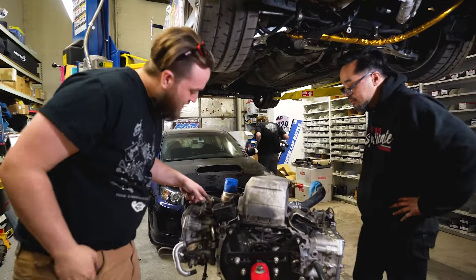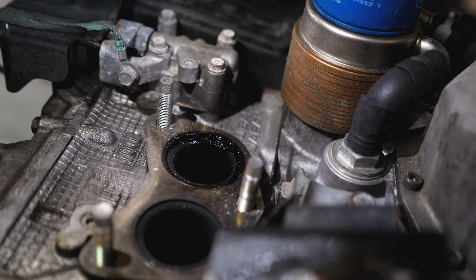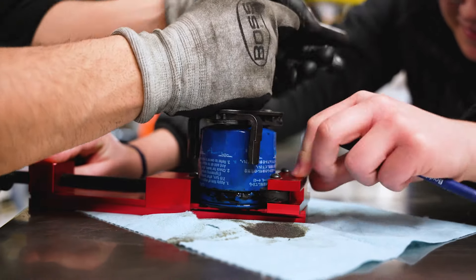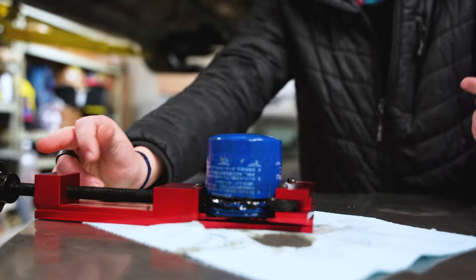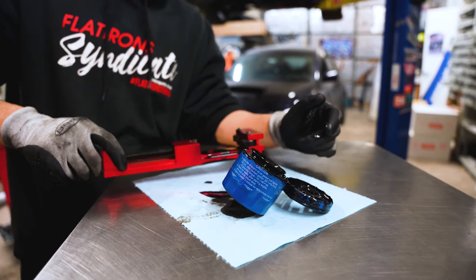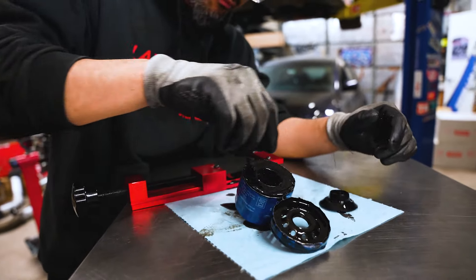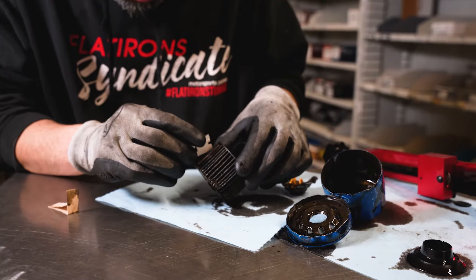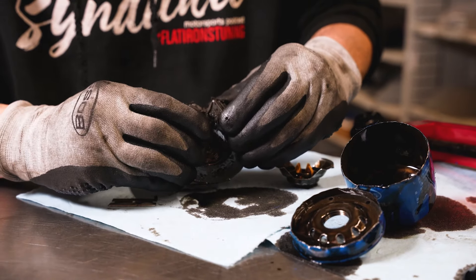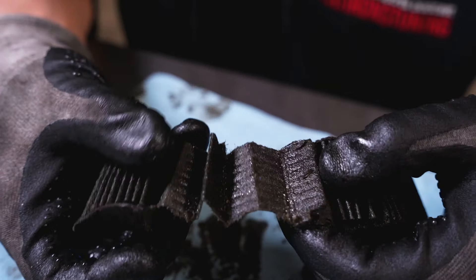There's a lot of oil in there. Looking at it with the light at the right angle — this is quite a lot. There's what looks like a lot of metal in there too.